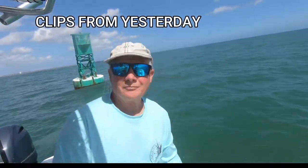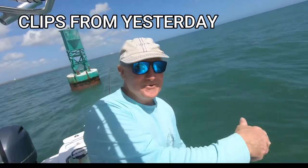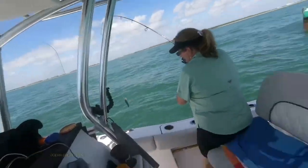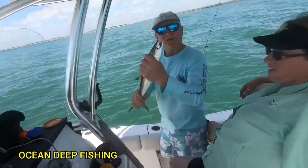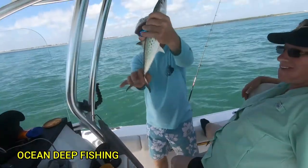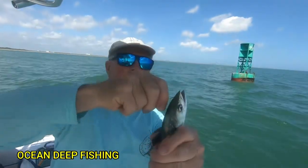Boom — in the water! We got another Spanish mackerel, and another one! I'm going to clean them right now and show you how I clean them to put on the smoker.